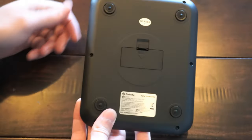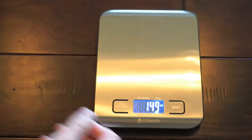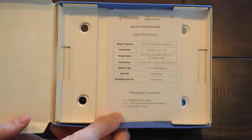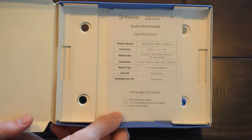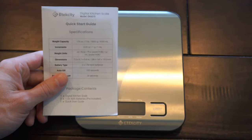I'll flip this over — it does come with batteries, which is kind of nice. On the box here, it does say that it will auto turn off after 120 seconds, and the backlight will auto turn off after 30 seconds. It does say the maximum weight capacity is 11 pounds.